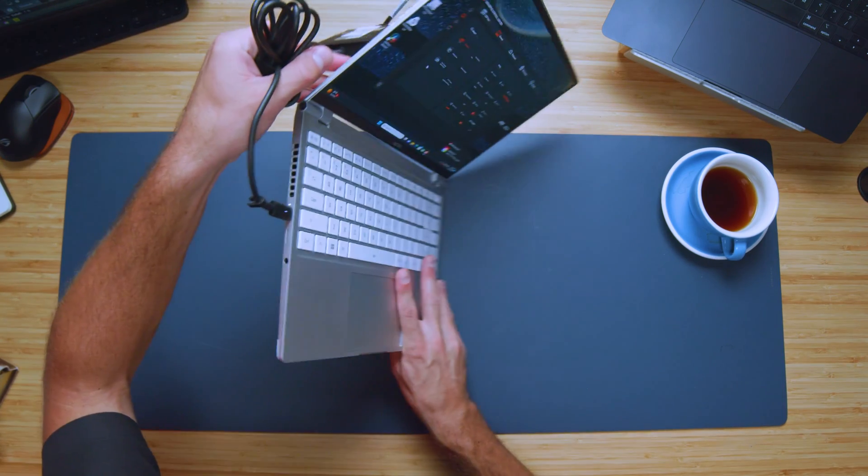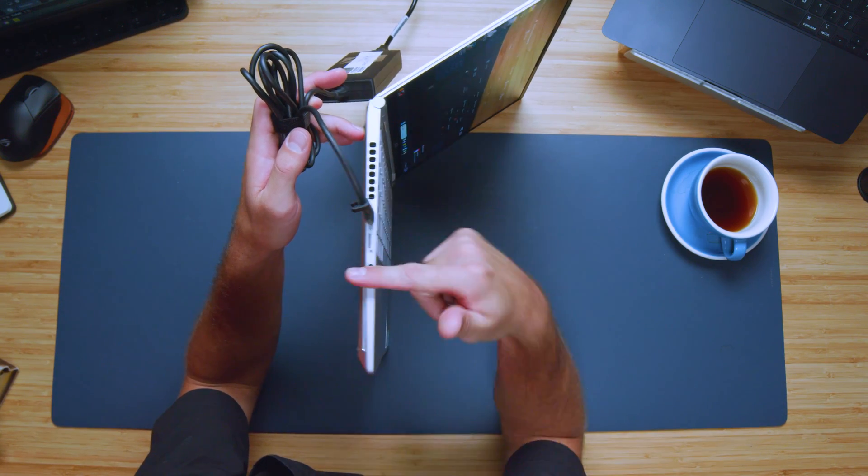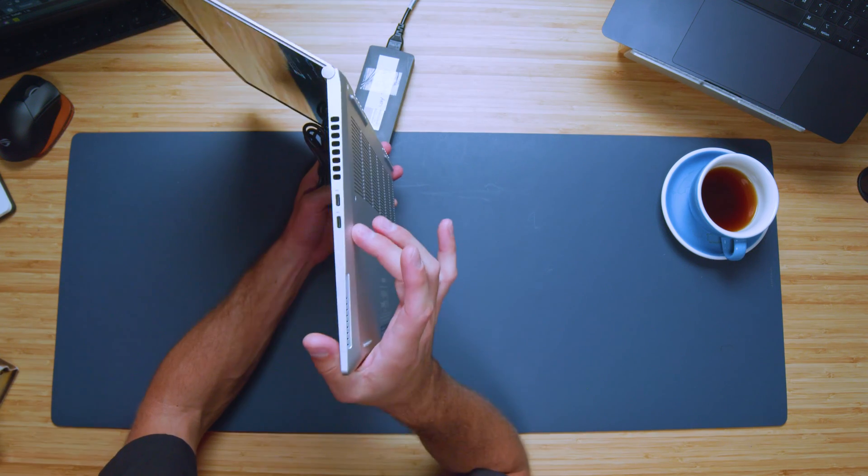Speaking of ports: on one side we have USB Type-C, a micro SD card reader, and a headphone jack. On the other side we have two USB Type-C ports. That's great — you have three USB Type-C ports total, so you're charging via one and still have two open for use. The micro SD card reader also lets you expand storage without taking the bottom cover off.